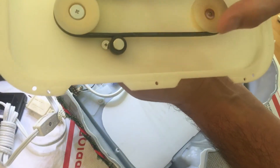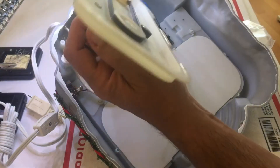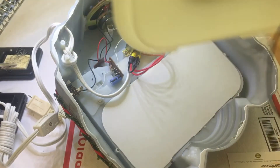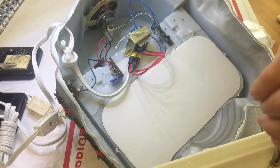As you can see, this is the base of the unit. To remove the old motor you will have to drill out the rivets. Once you have the motor out, you can put the new motor in using the hardware that has come with the kit.